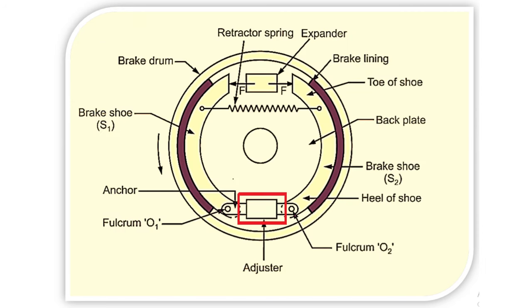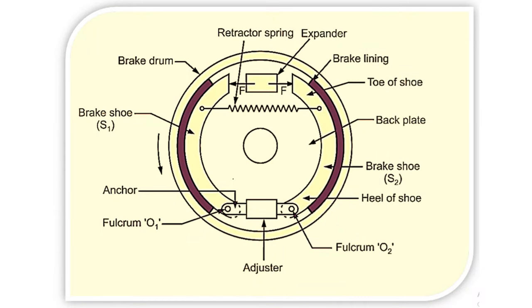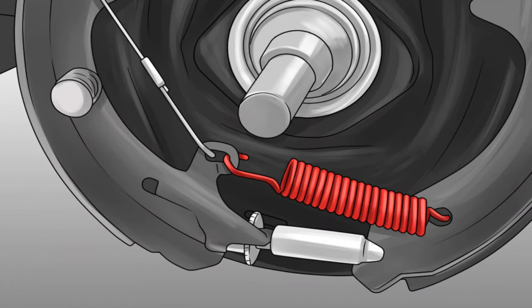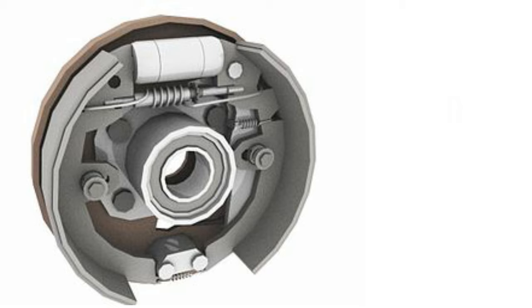An adjuster is also provided to compensate for wear of the friction lining. When the brake lining of the brake shoe wears out, the adjuster is used to adjust the gap between the brake shoe and drum. This is the overall working and construction of the drum brake.